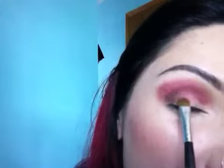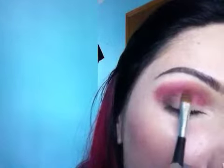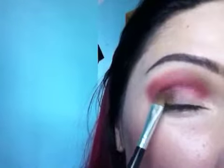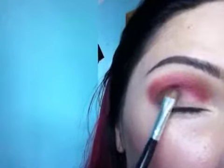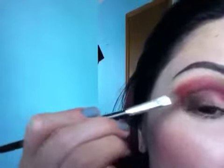It's also from The Body Needs. I'm taking this brush and that color will go right here. I'm just dabbing it. Little more. Little more. Get really into the lid. Little more.